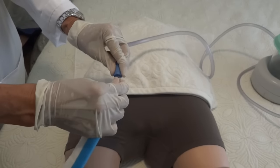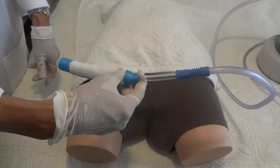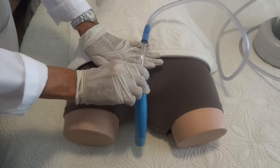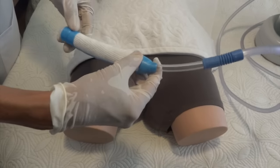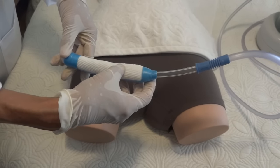Connect the wick to the tubing. When placing the wick, you want to have your thumb at the level of the top part of the wick, and then the thumb goes to the level of the pubic bone. You want the urethra to be around the top third of the wick.